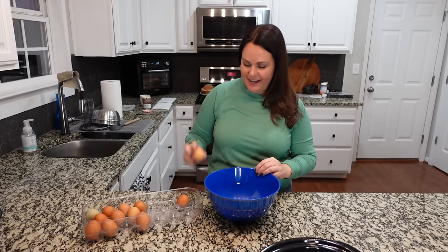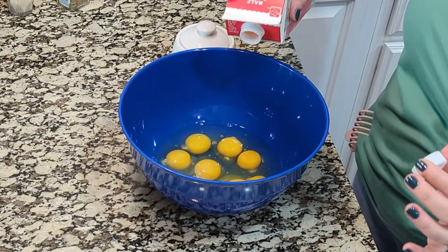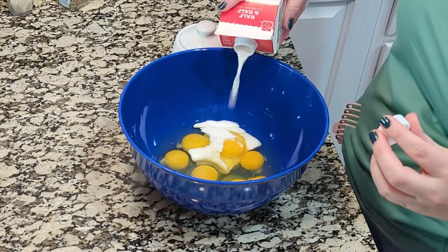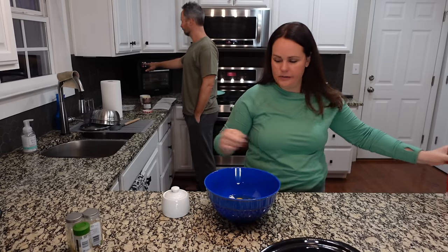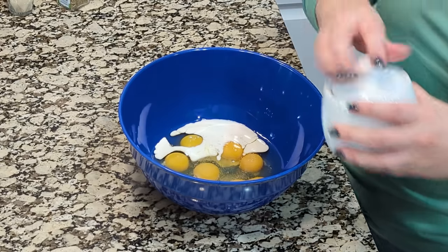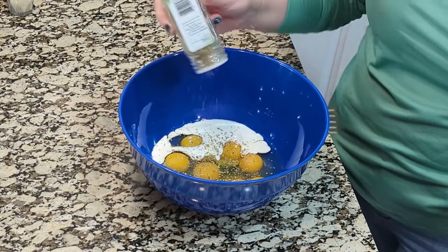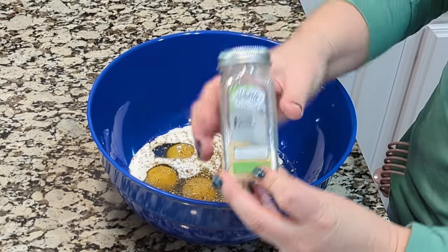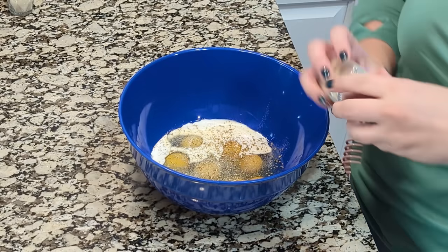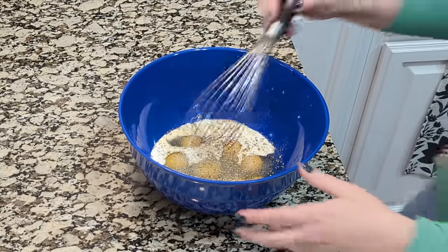Feta cheese would be really good in this, but we're going to do a different cheese. In this bowl we're going to crack eight eggs and add about a fourth cup of half-and-half — you can use regular whole milk or whatever you usually use. I want to add some salt, even though the Kalamata olives are already a bit salty. We like to add oregano because it ties in perfectly with these flavors. I'll add a touch of garlic powder — about a half teaspoon — and then a half teaspoon of onion powder as well since we're not using actual onion. Let's whisk all that together.